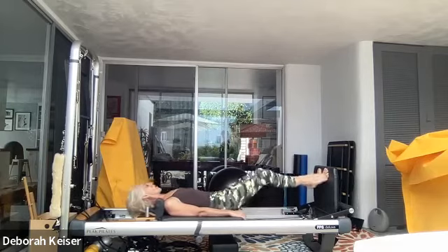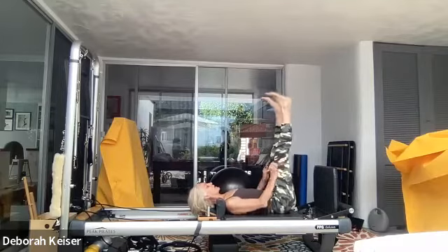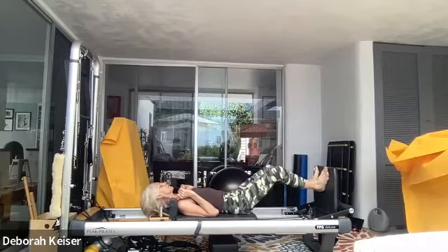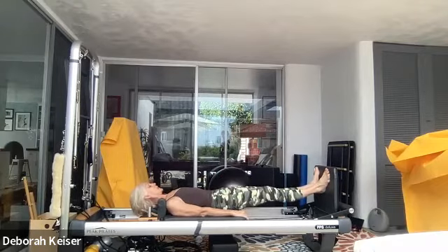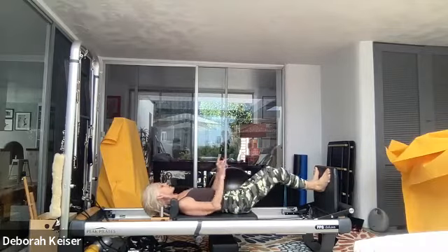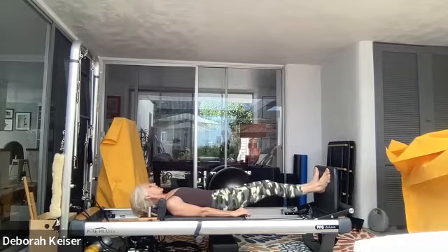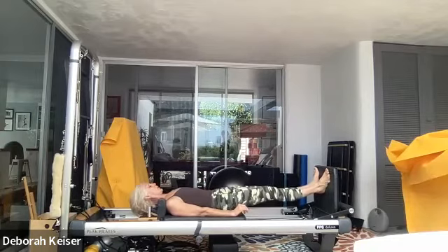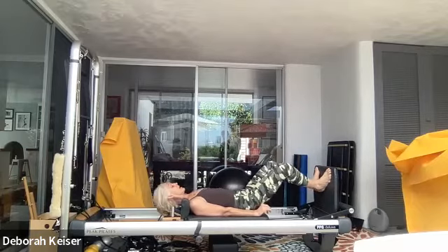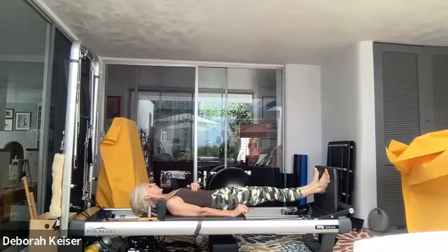Last two and last one — bring it in, shake it out. Narrow V, heels flat, push out to where your heels can stay on the jump board. Push out flat foot engaging the glutes, pull that carriage in only as far as your heels stay on that jump board — that extra narrow squeeze as you lengthen through the legs. Four — ribs are closed, neck is long, shoulders down. Three, last two.